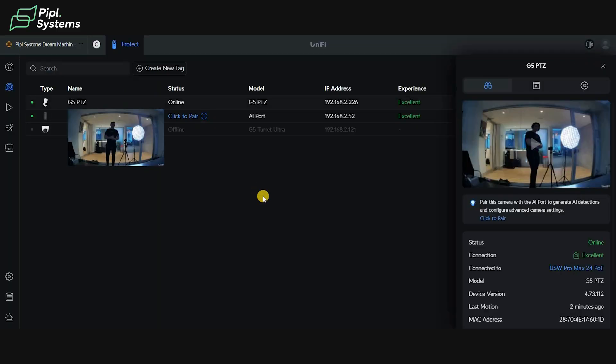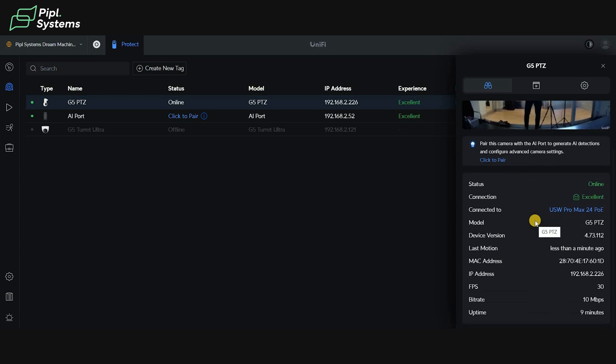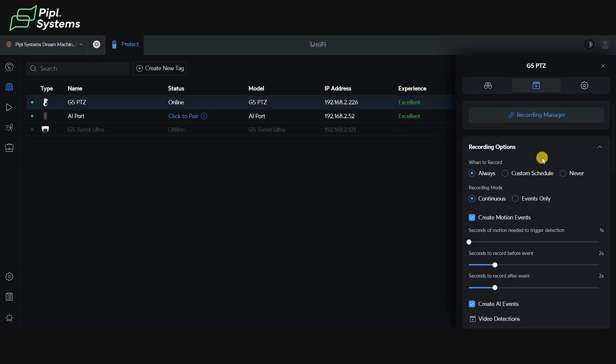If you click on your camera you have an overview where you can see the status of the camera, its connection, IP address, and FPS — all the necessary information to know what's going on. Clicking on the right side you have recording settings to customize how your camera will record. The recording option lets you decide when the camera is recording — always recording, or maybe on a schedule, so when you're leaving to work the camera will be triggered.